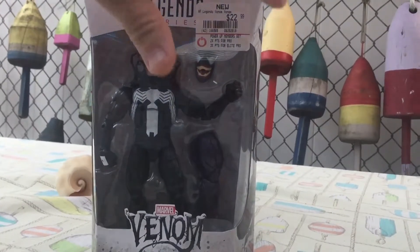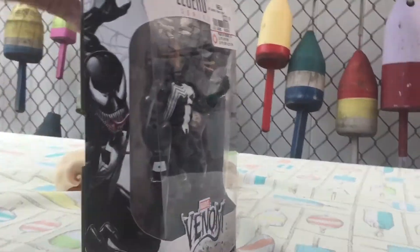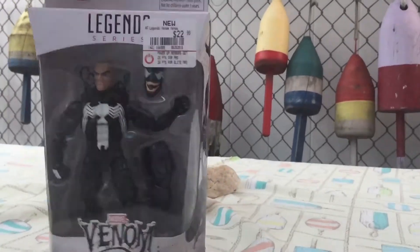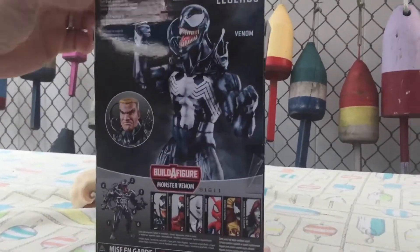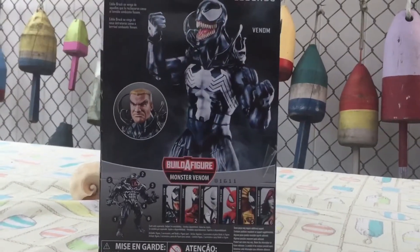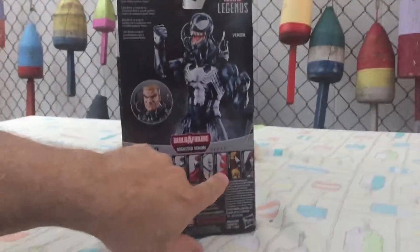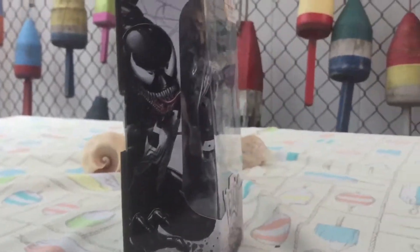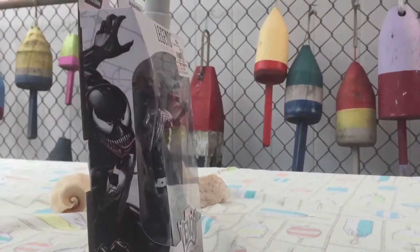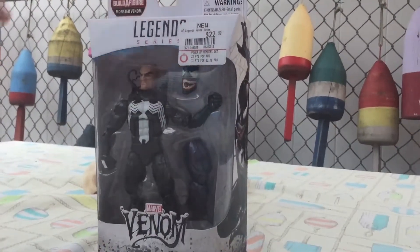Looking into the box, as with Carnage, this one is white, which is really neat — I think it makes him look a little more special. Got the Eddie Brock bio on the back, a picture of the figure, the Build-A-Figure, and the figures that make up the Build-A-Figure. On the side you've got the artwork, which I always complain about — I wish it was a little more pronounced and I'd like to see a little more of it.